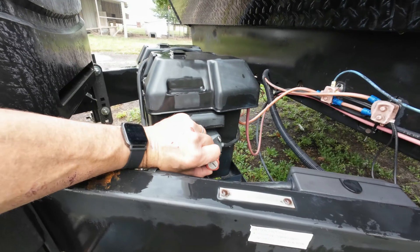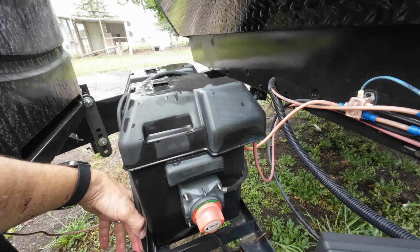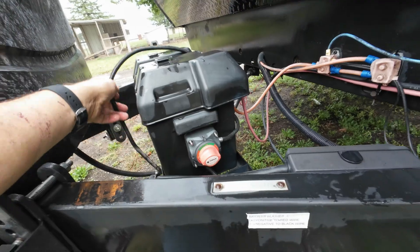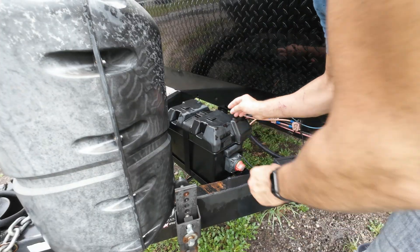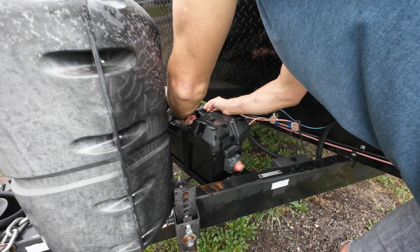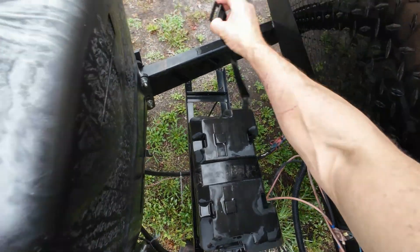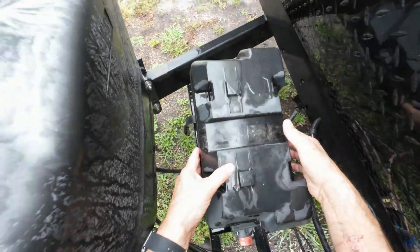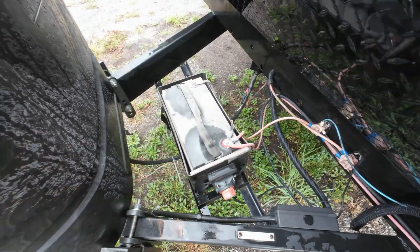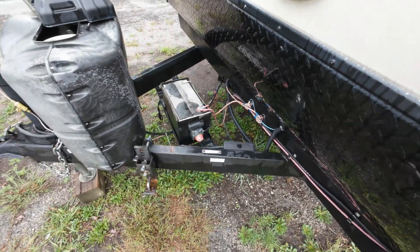This is the switch I put on the side of my lithium battery, which I also added last year, and both have been an excellent addition to my travel trailer. This switch allows me to disconnect the battery when I'm storing my camper or in between trips so that I don't accidentally draw down my battery. I highly recommend a lithium battery if you have the money — it lasts so much longer than a normal lead acid battery.